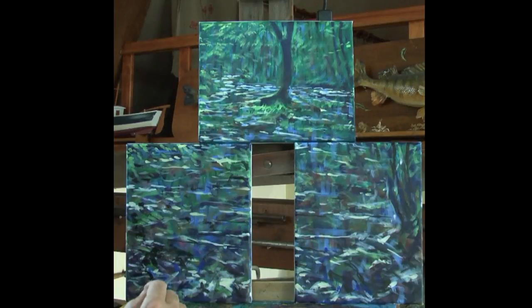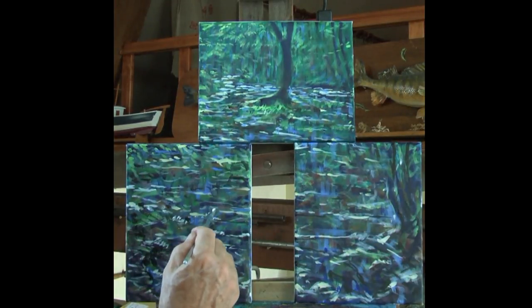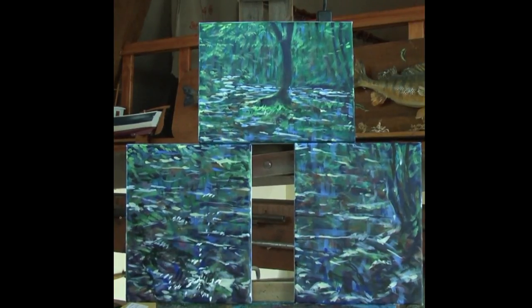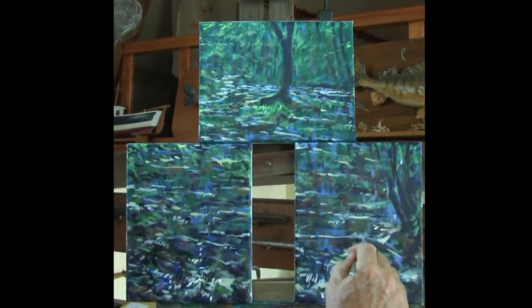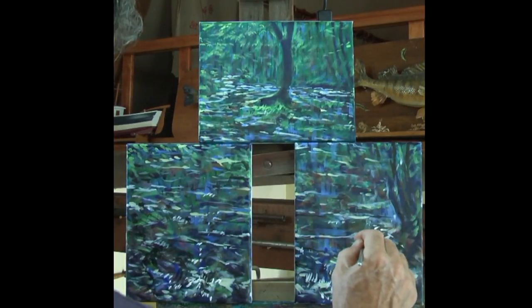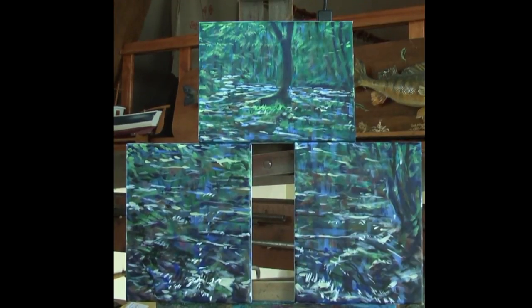Be bold with your strokes — if you've got some darks to put in, put them in, don't pussyfoot about, make a decision, know you're right, go for it. Get the feeling of rippling water. I'm a bit like a sword fighter at the moment — going backwards and forwards to look at it from a distance and then coming back up and making my touches. There we are — we'll sign that one for fun.